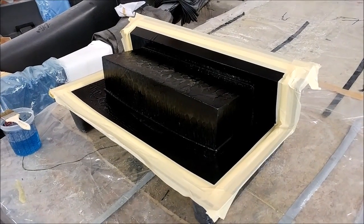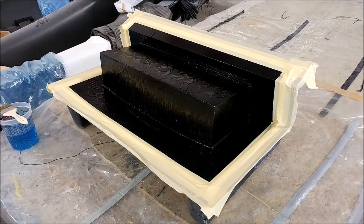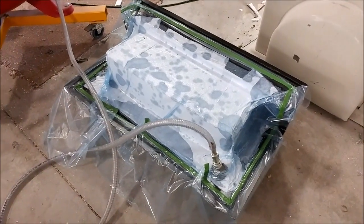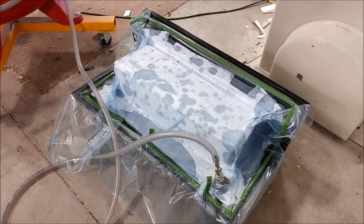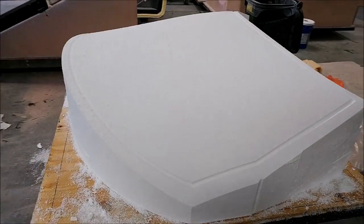Jeff started laying up the part for the box that goes around the front of the air intake. He put some resin down and got ready to lay it up, and about an hour later it was all done. I didn't get video of that as I was busy with other things and didn't have the GoPro out unfortunately.